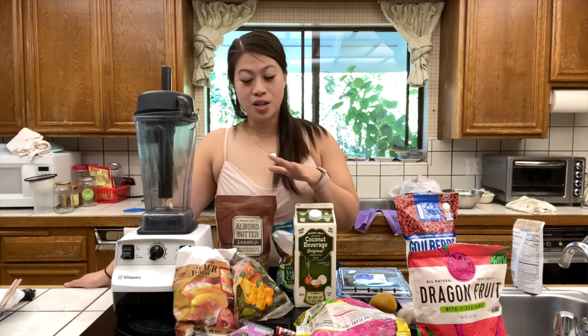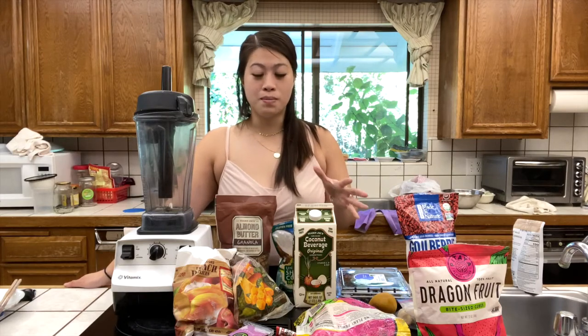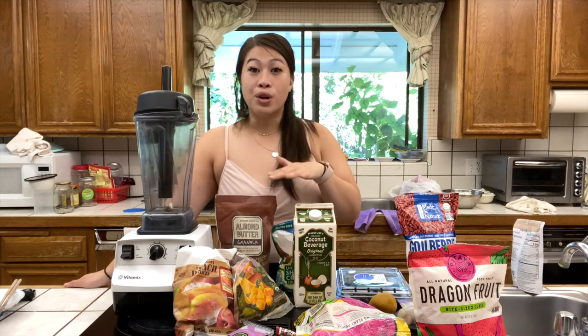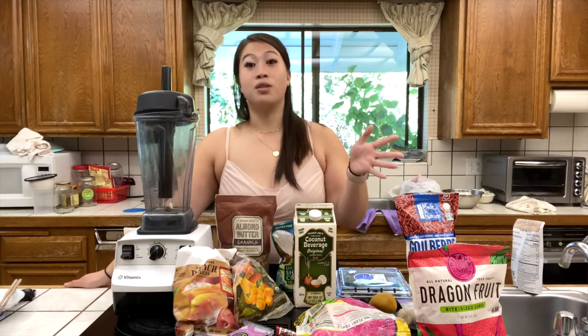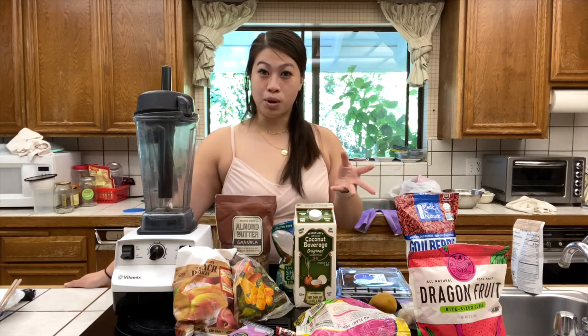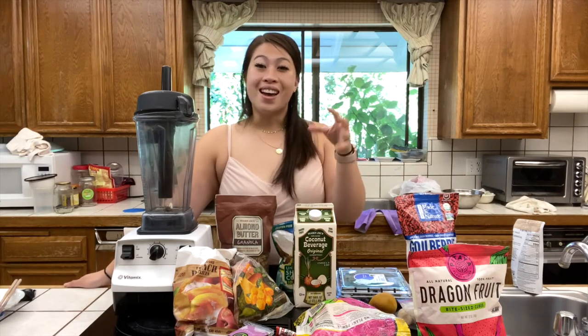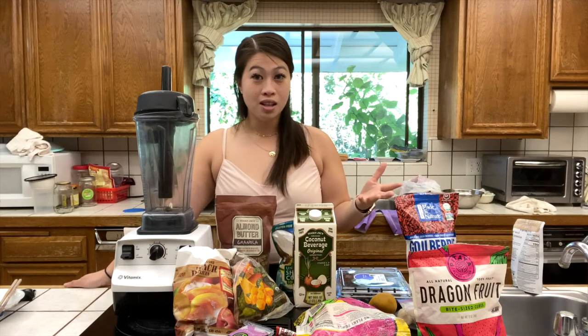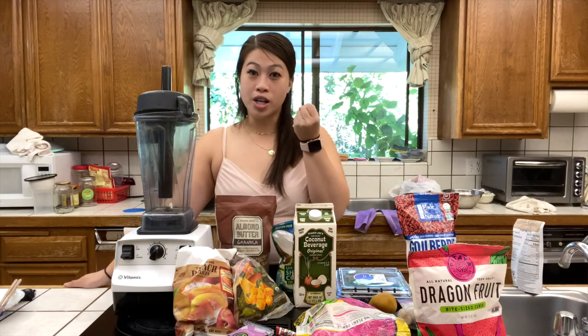One thing I want to preface: I highly recommend using frozen fruits. While you can use fresh fruits, at least have some items be frozen, because when blending, fresh fruits are a little too juicy and will make your bowl very liquidy. A big thing about acai bowls that my brother loves is their frozen, solid kind of feeling. A lot of stores add sodium to help keep that thick consistency, but at home it'll just melt. So by starting colder and using frozen fruits, you'll have a harder consistency that won't be too liquidy.